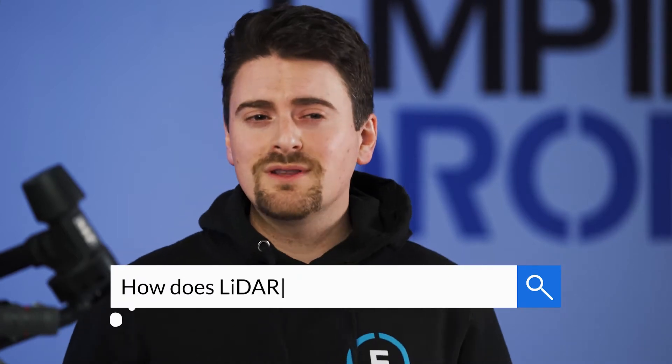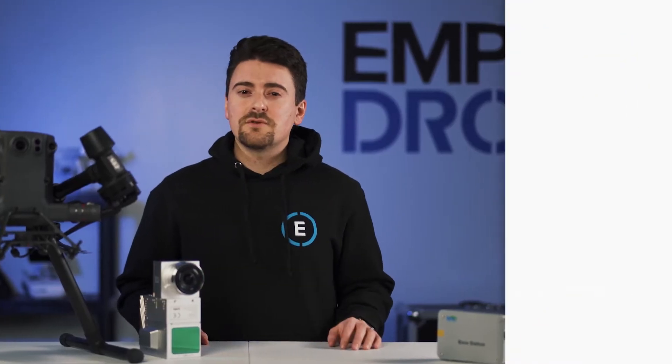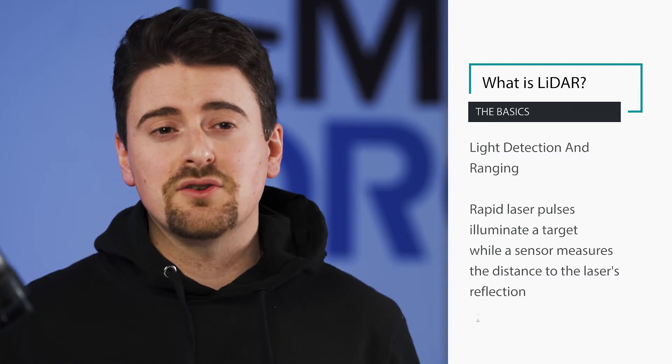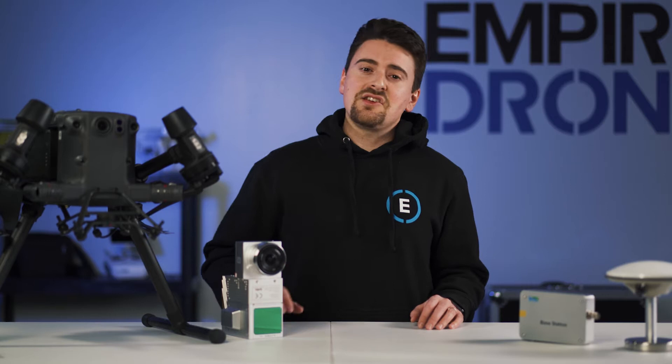For those who don't know, let's explain what LiDAR is and how it works. LiDAR, which stands for light detection and ranging, uses rapid laser pulses to illuminate a target and a sensor to measure the distance to the reflection of the laser on that target. These measurements are then used to create highly accurate and measurable 3D reconstructions of the environment, most times in the form of a point cloud.